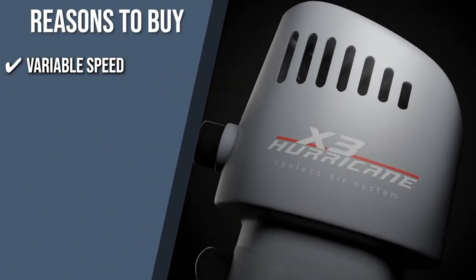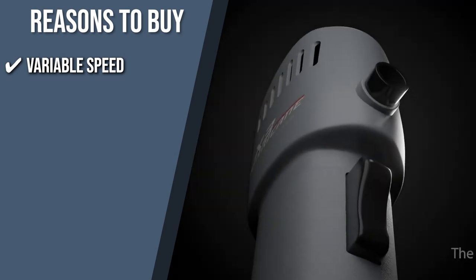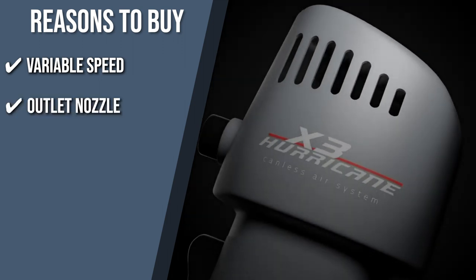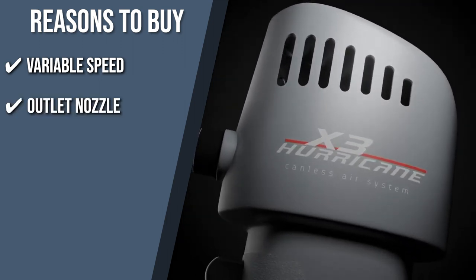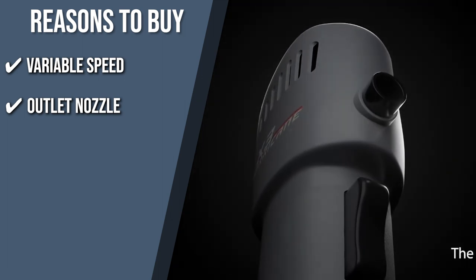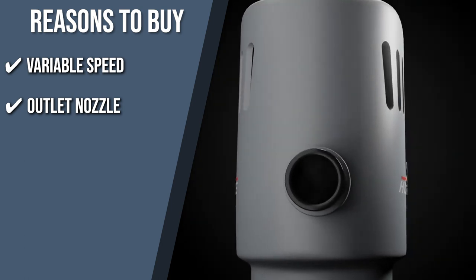Variable speed: you can change the airflow volume of your device via the variable speed duster trigger, which you might not be able to do with other canless air-assisted products. Outlet nozzle: great for cleaning large computers, server rooms, camera lenses and mirrors, high-end medical equipment, displays in retail stores, complicated circuit boards, and so much more. This product is equipped with 5 different outlet nozzles.